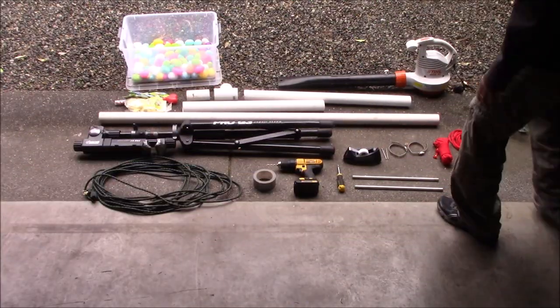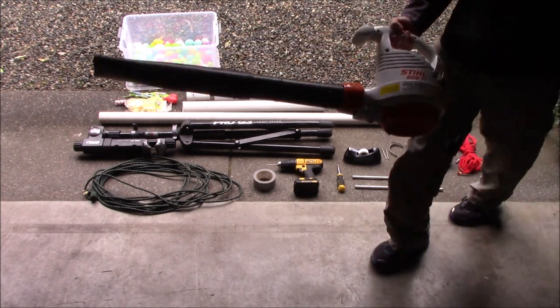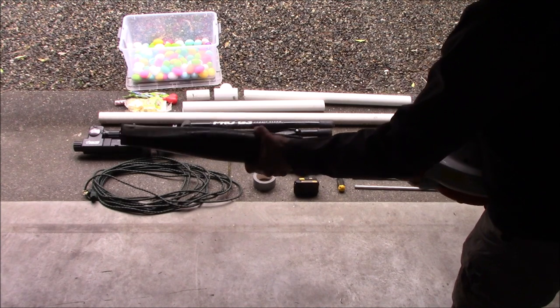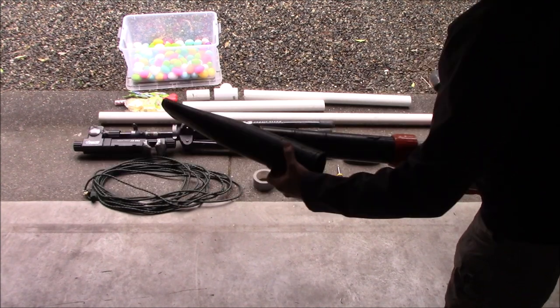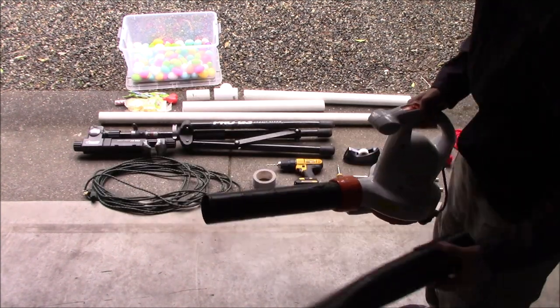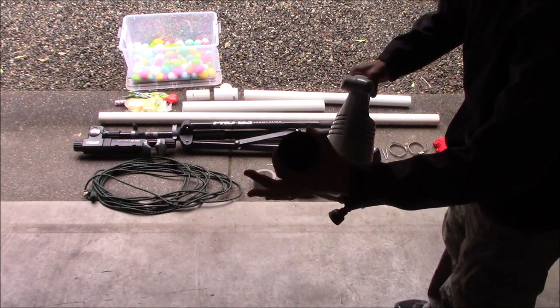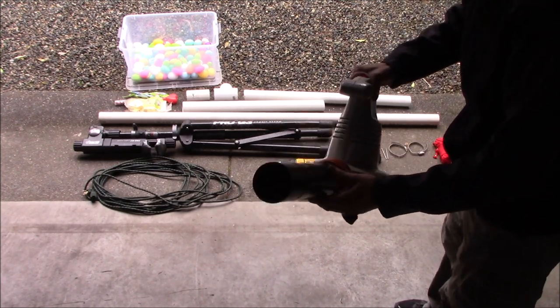The first thing we're going to want to do is take our leaf blower — just our standard leaf blower here — and remove the convergent nozzle. I'll just twist that off and get rid of it. I just want a nice hole here, which is around two inches.